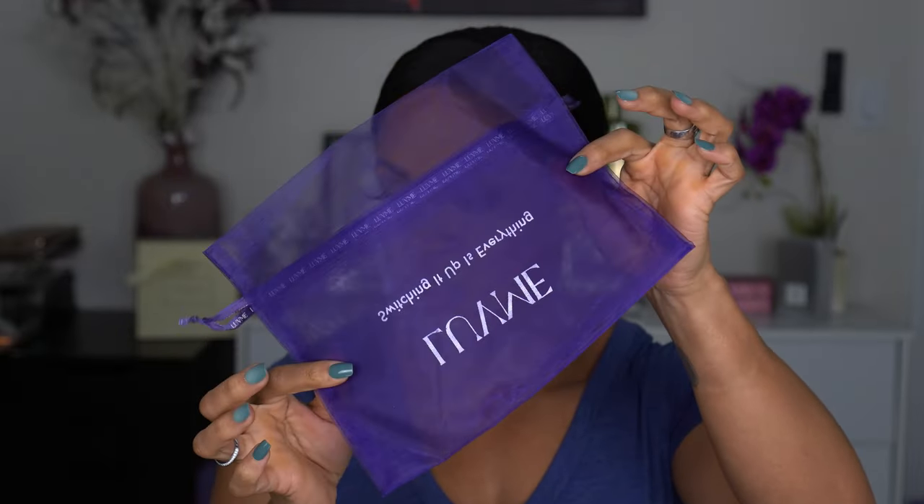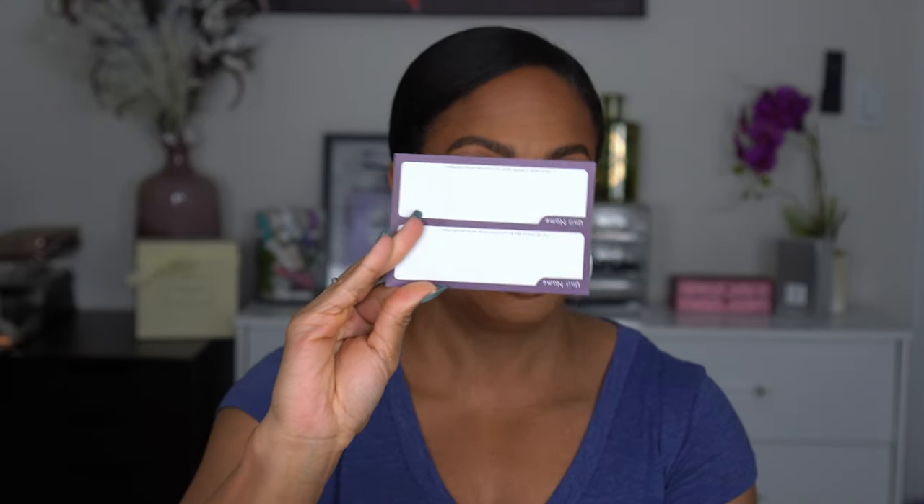I'm not going to talk too much because we need to get into this install. This is the box — of course we know and love this purple box. I'm going to do a quick unboxing on screen so you can see first impressions. You get a baby hairbrush — love getting these. You get your little purple bag to store your wig in. You get your wig caps, which come pretty standard. This is your headscarf to help tie down the front and melt it. I love that they've started including labels to label your boxes.